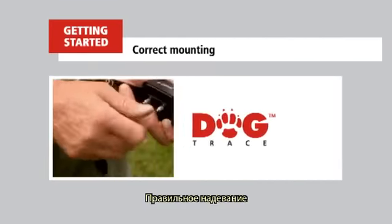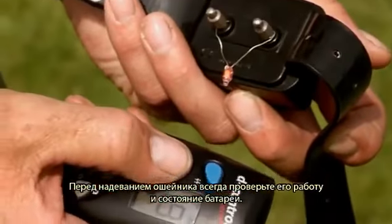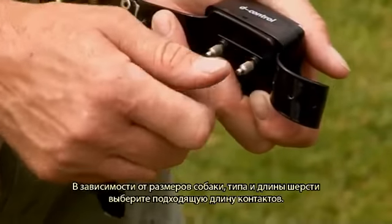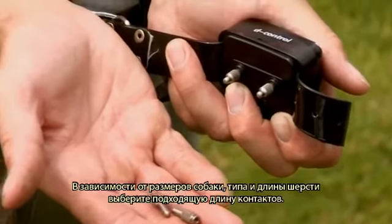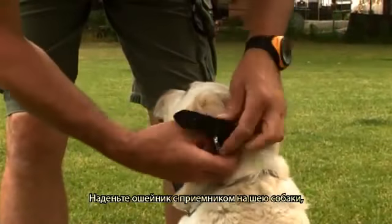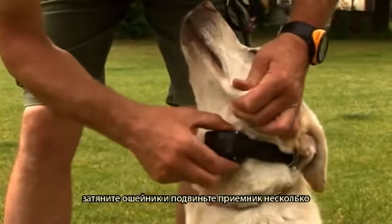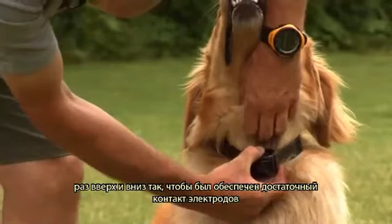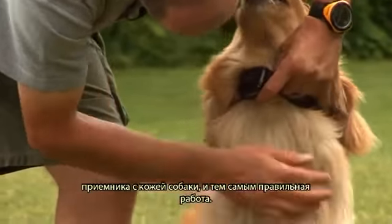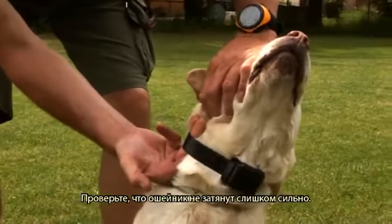Correct mounting. Before mounting the collar, always check its functionality and battery level. Select a suitable length of contacts according to the size and type of dog and the length of its hair. Put the collar with the receiver on the dog's neck, tighten it, and move the receiver up and down several times to ensure the electrodes have sufficient contact with the dog's skin for faultless operation. Check whether the collar is not mounted too tightly.